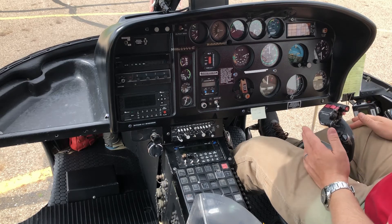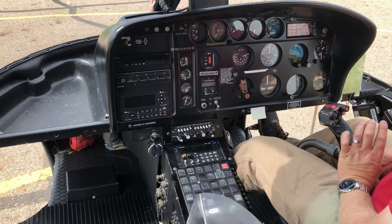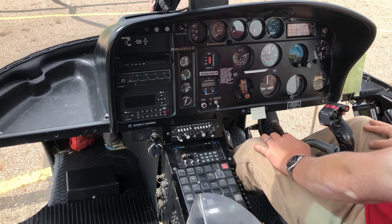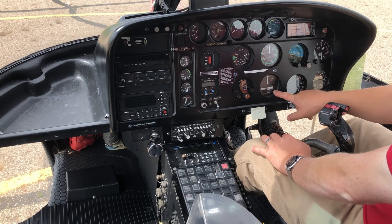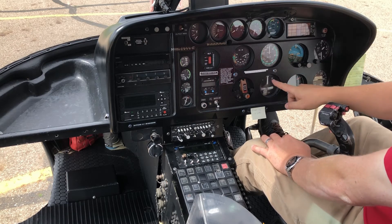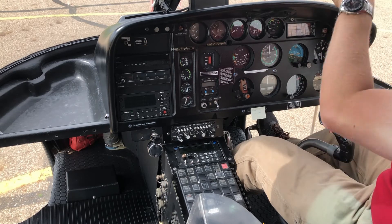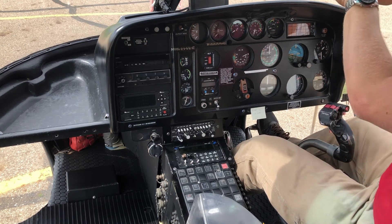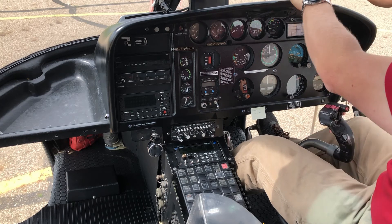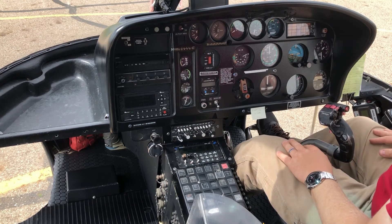The vertical speed indicator tells me how fast I'm climbing or descending. Next to that is a compass — I need to know which direction I'm going or I'll get lost; with a compass and stopwatch you can fly a direction for a set time and reach your destination. Then we have the bank and slip indicator: as I'm turning, it shows how much bank I have, and the ball shows whether I'm in trim. If the ball is off to the left I need to push in left pedal to center it.